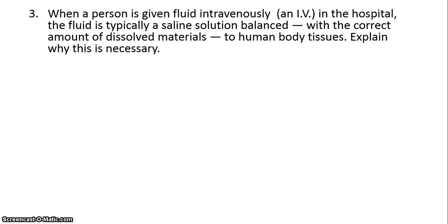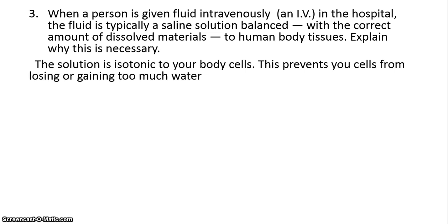When a person goes into the hospital, they're given fluid intravenously — an IV — and this fluid contains a saline solution. This is necessary because you need the solution to be isotonic to your body cells. If it was a higher salt concentration with low water, your cells would lose too much water. If it was just pure water, they would gain too much water. So you want a solution that's isotonic to your body cells so you don't have huge fluctuations in water.